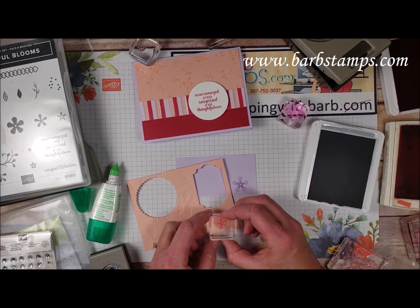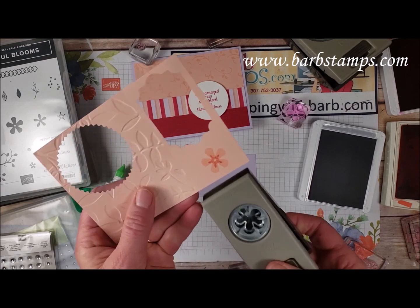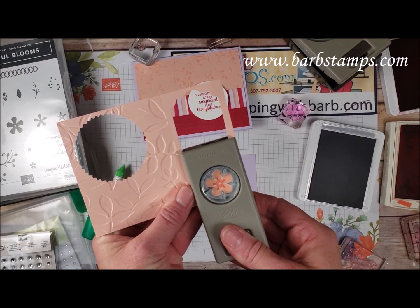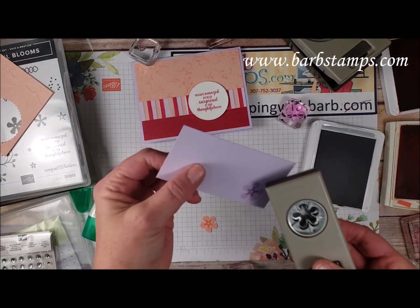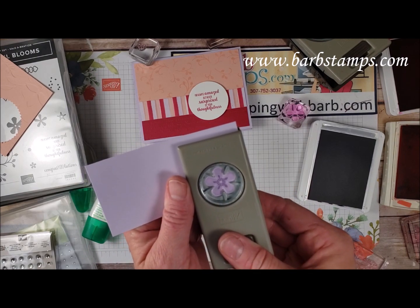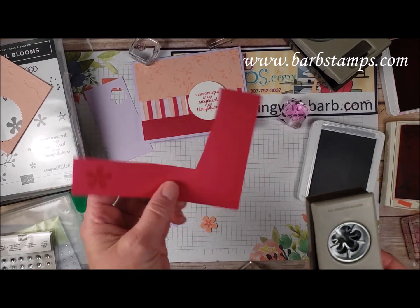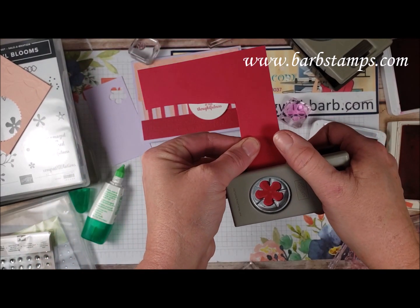Then the coral version as well. Now I can bring in my Small Bloom punch and crop these little guys out. Oh my gosh, I am so in love with this punch! I'm a big believer in using scraps so you'll see me use scraps a lot in my videos. And our final one on the Lovely Lipstick.